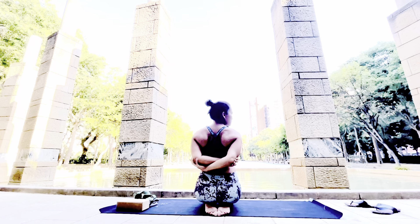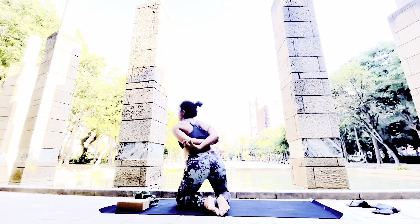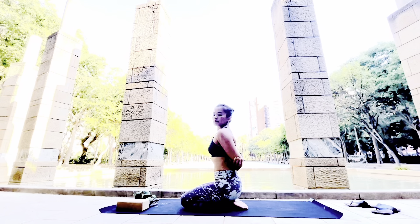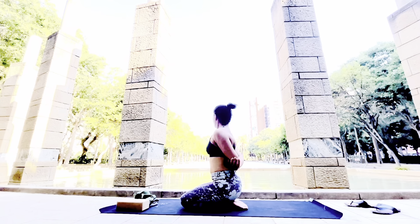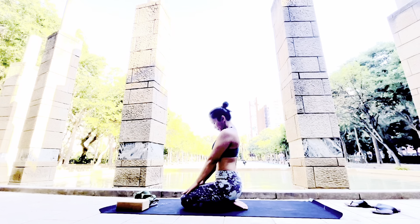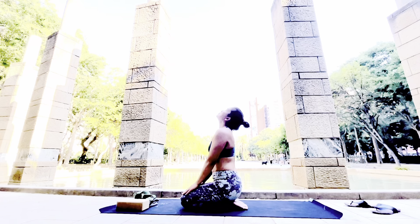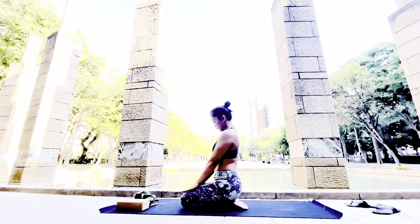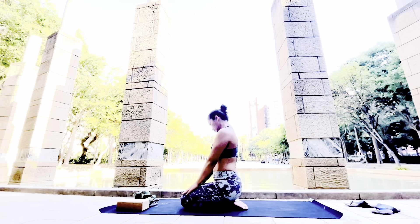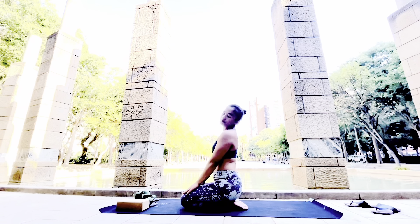Grabbing your elbows together helps you open your chest, especially if you've been working all day at a desk, with tablets, or a laptop and your back has been arching. You need to exercise it every day so your back doesn't stay arched. While in this position, look side to side, because that's how you release pain from your neck. Now we're going to do a neck and head release.